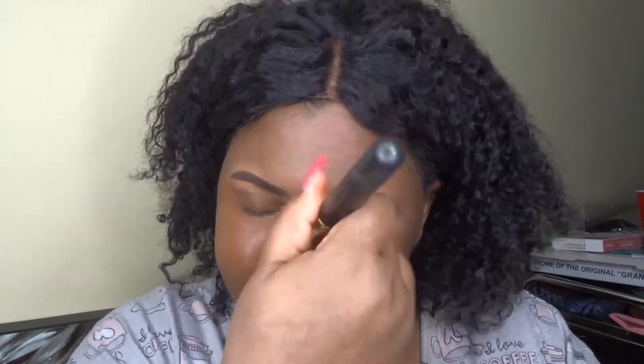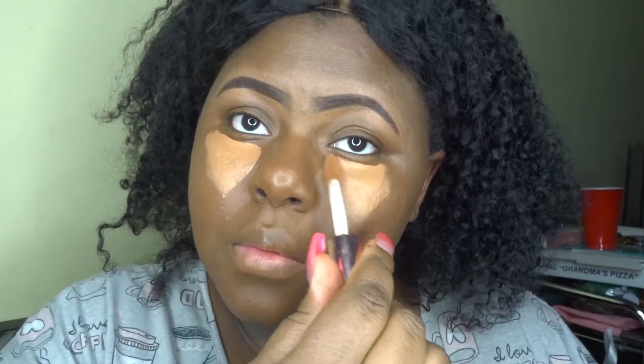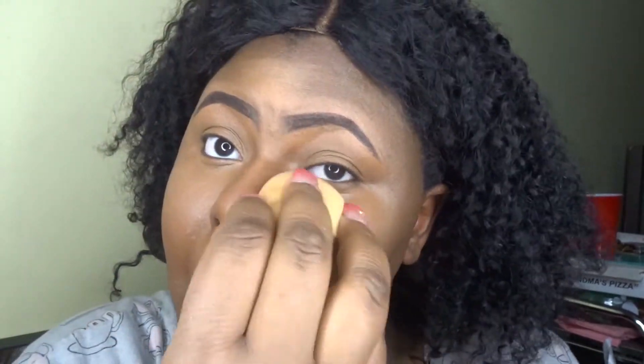Next I'm using my Maybelline Dream Satin Mousse — I think this is in the color Coco. I love this! I'm blending that all in, getting my neck too. Then I'm using the same concealer — I love this concealer — and I'm just highlighting everywhere, then blending that out with my beauty blender. Blending is seriously the most tedious part — I hate it!